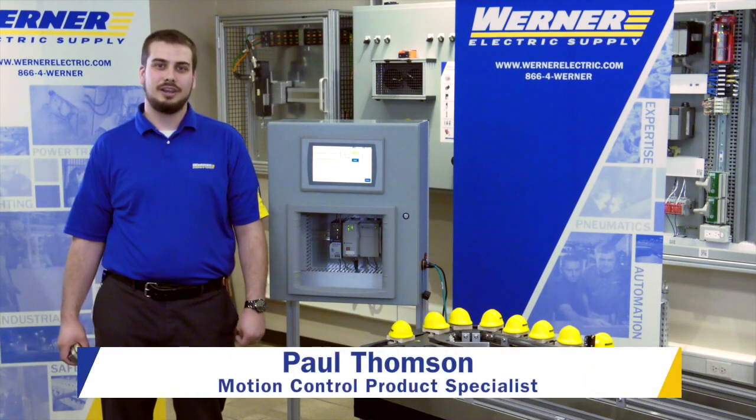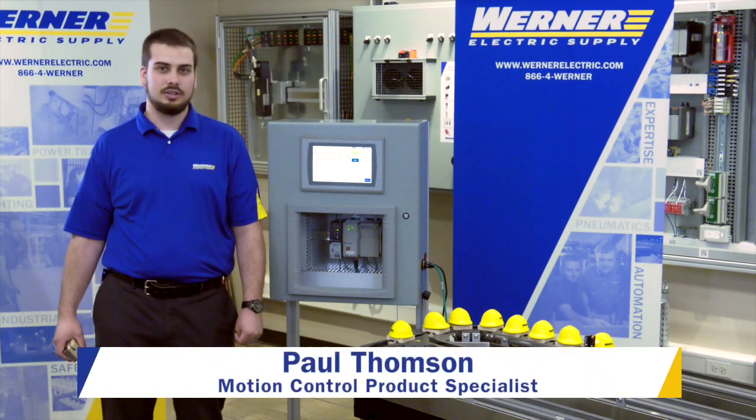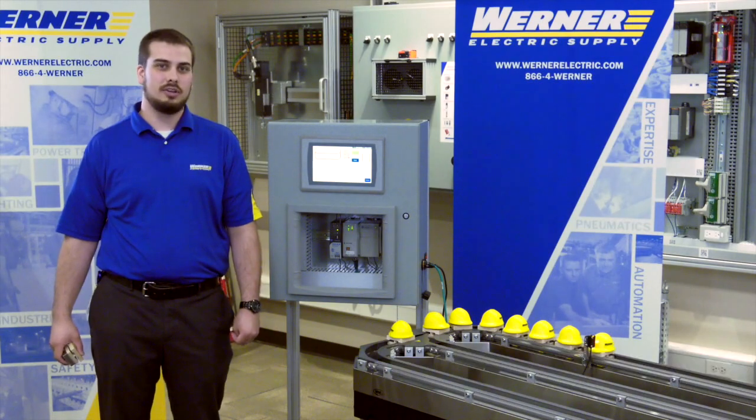Hi, my name is Paul Thompson. I'm a motion product control specialist here at Werner Electric Supply, and I'm here to talk to you today about MagnaMover Lite.